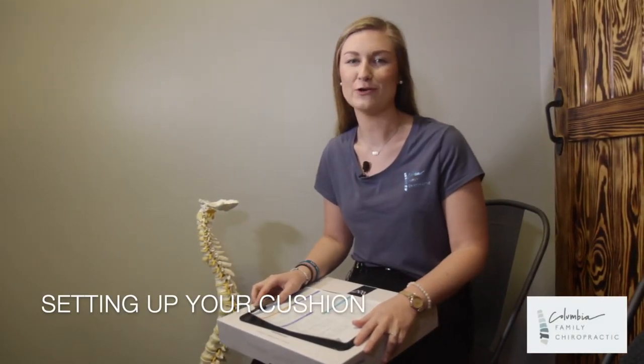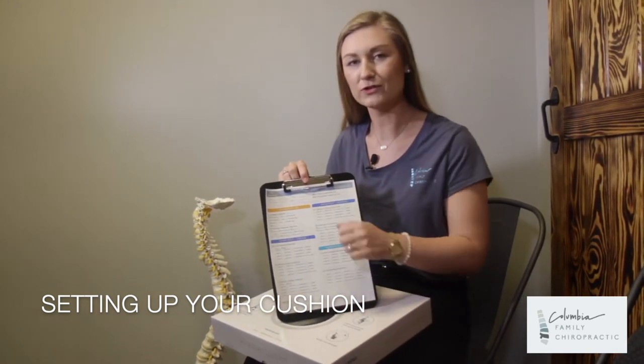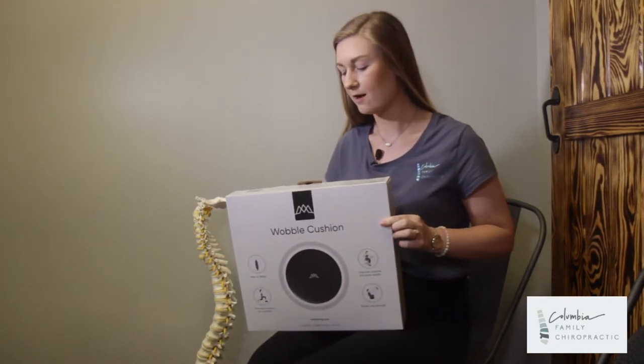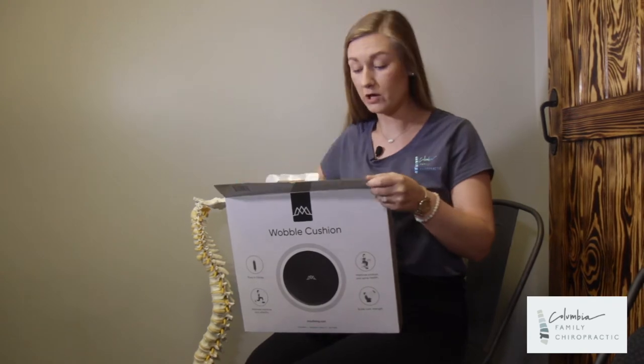All right everyone, at Columbia Family Chiropractic we like to go into detail to show you your home care exercises. First on our home care exercise sheet we'll start with the wobble exercise. The wobble cushion comes in this box right here. I'm going to show you exactly how to set it up for those of you who wouldn't know.